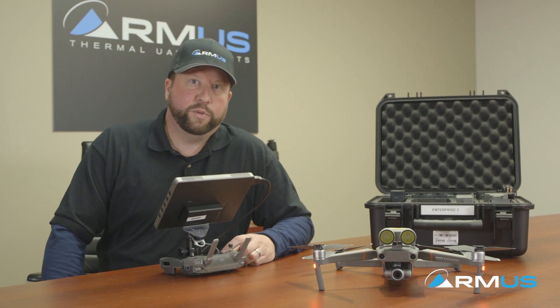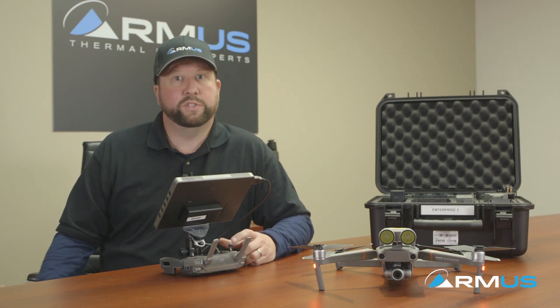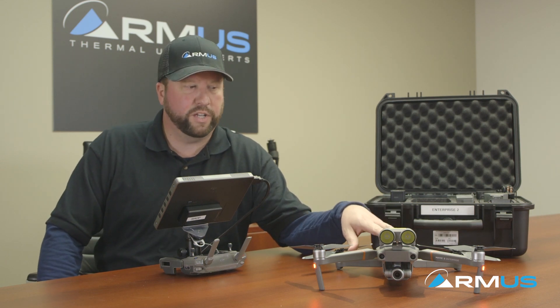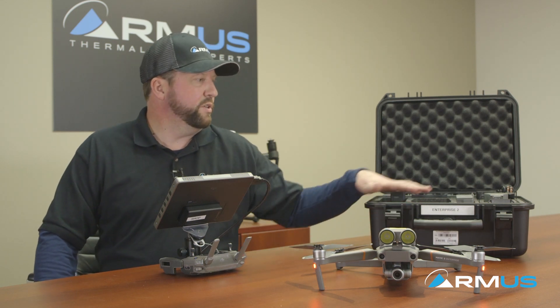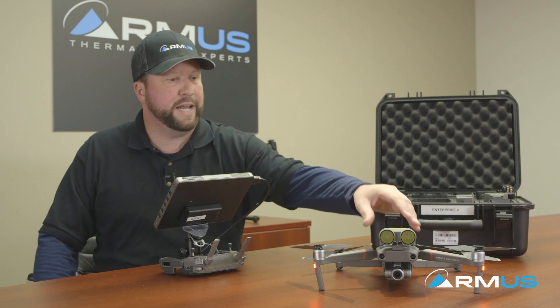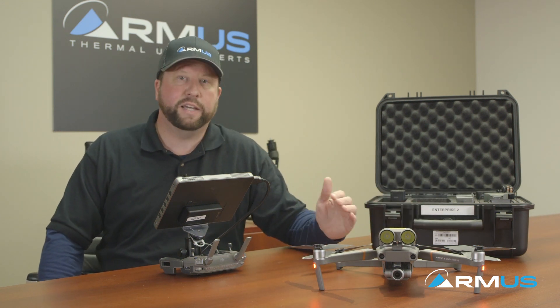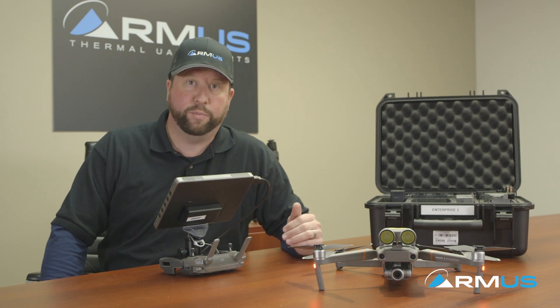Hey guys, Chad with RMUS in sales, Part 107 pilot here to show you the new Mavic 2 Enterprise for public safety — some of the features, some of the options that it has, some of the attachments that it uses, some of the flight times. We're just going to go over some of the high keynotes of the Mavic 2 Enterprise.